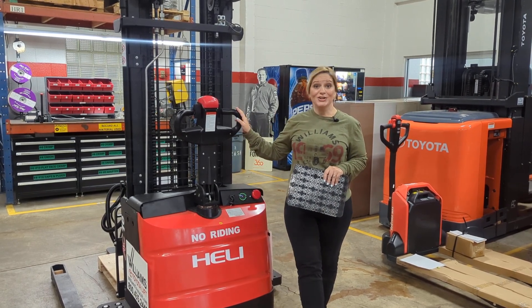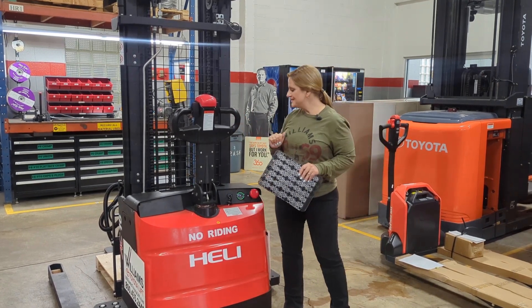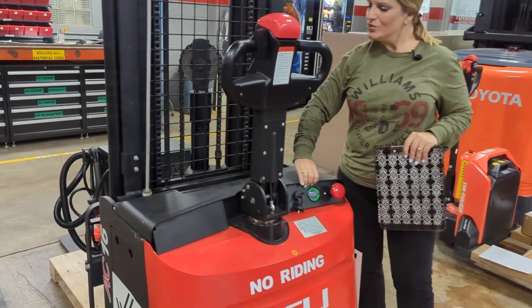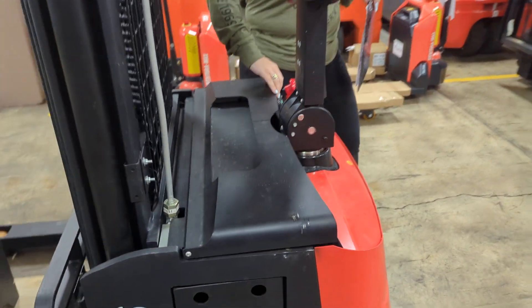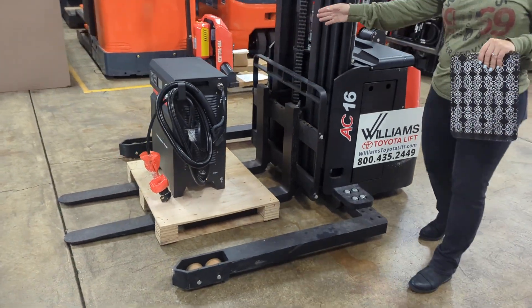This walkie stacker is in stock and ready for immediate delivery, so if you're interested, give us a call right away. It has a base capacity of 3,500 pounds and runs on a 24-volt lithium-ion battery. The battery charger is included in the price, and that is a 110-volt battery charger.